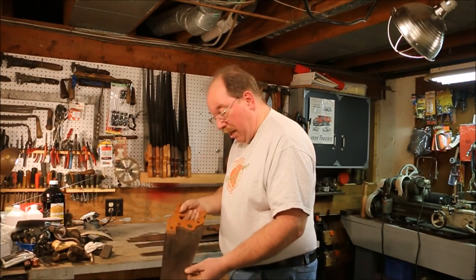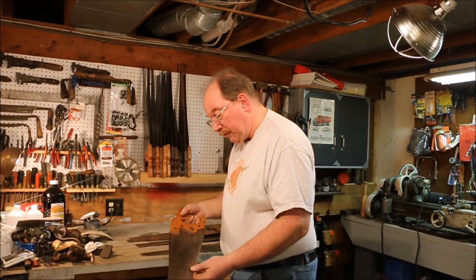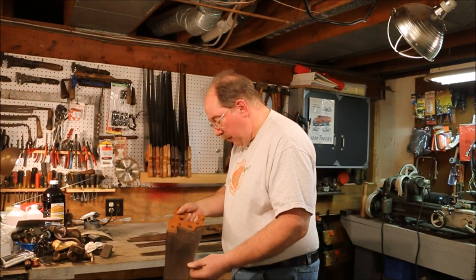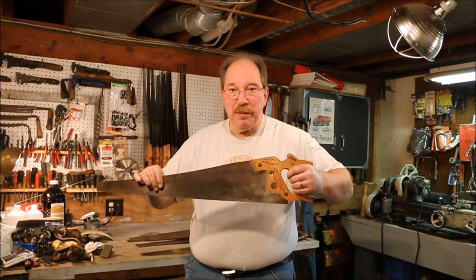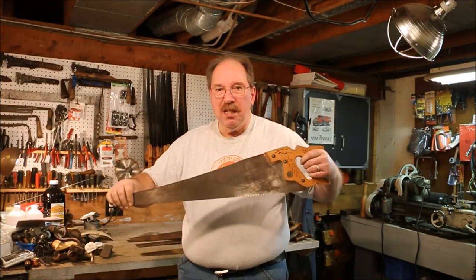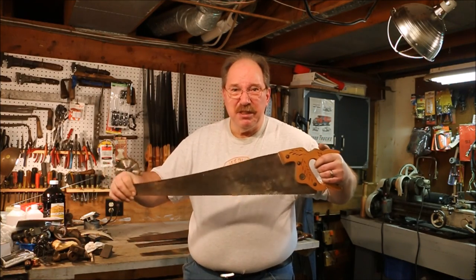This is a Disston Keystone Challenger — one of those inexpensive saws, and the handles are always loose on them. That doesn't really stop the saw from working, but it just feels bad.